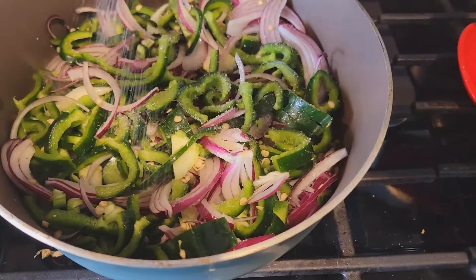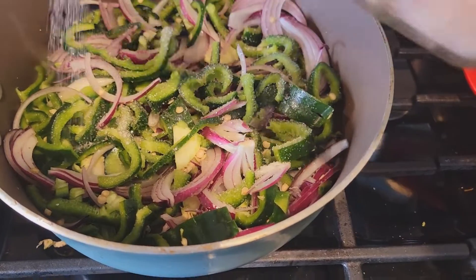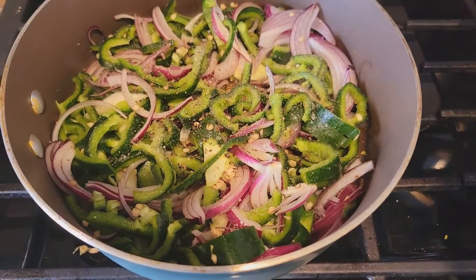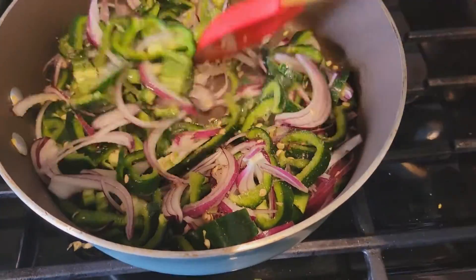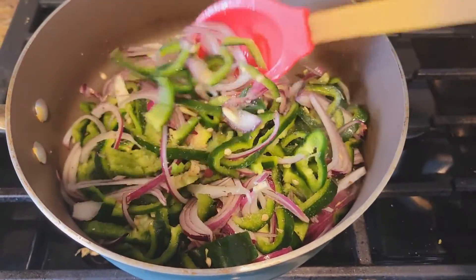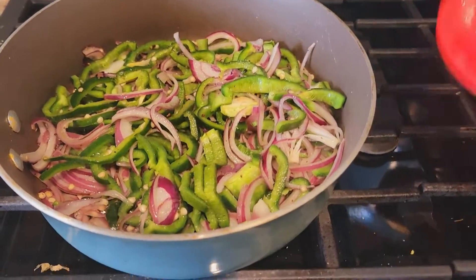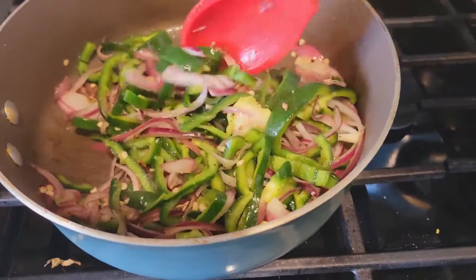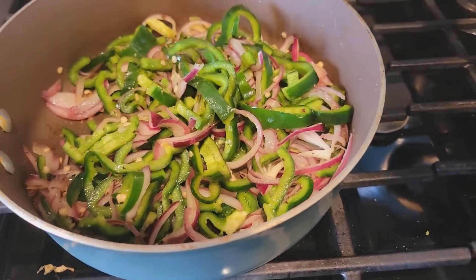I'm going to add some salt and pepper to this and cook until the onions and peppers are softening.